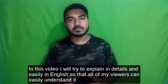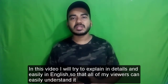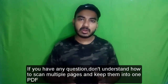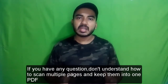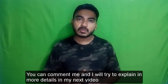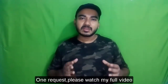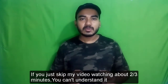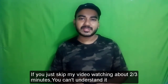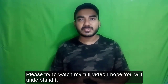That's why I decided to make this video in English so that all my foreign viewers can easily understand. I will try to explain in detail and easily. If you have any questions or don't understand how to scan multiple pages and keep them into one PDF, you can comment and I will explain in more detail in my next video. Please watch my full video — if you skip after two or three minutes you won't understand it.